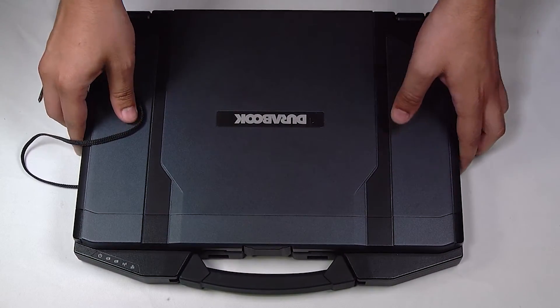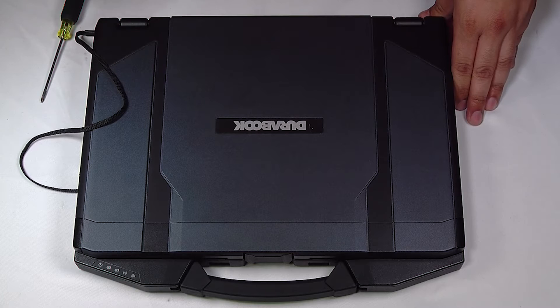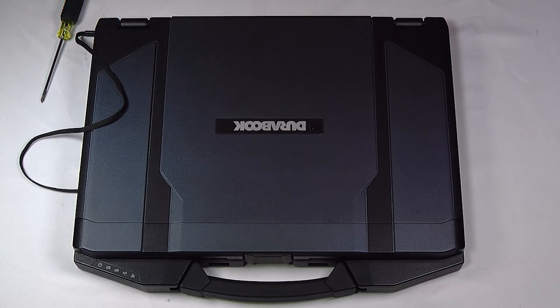The SSD can go back in and you're all done. Thank you for watching. Any questions or comments, you can leave below.